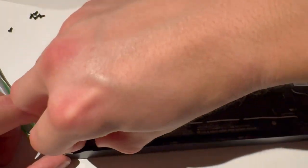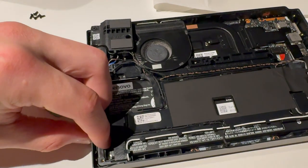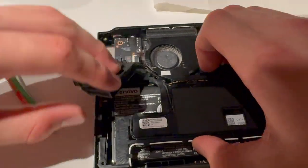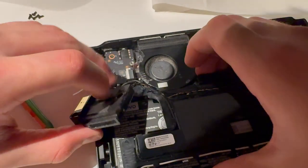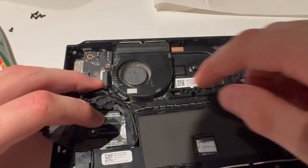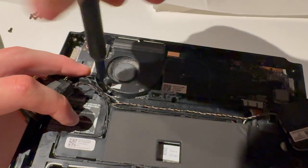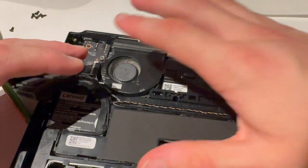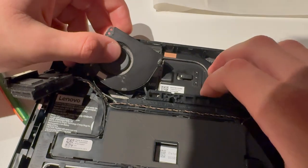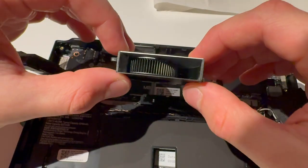I also need to remove this — just lift that up. For this part you're going to have to push it to the side and then lift, because there is a clip in here. You can disconnect those cables, or you can just push it a little away so you can see this small screw for the fan right here. Just be careful with the cables — that's how you can do less work. If you can't access it, just remove those cables and be careful with them. Now disconnect that fan — boom, disconnected.